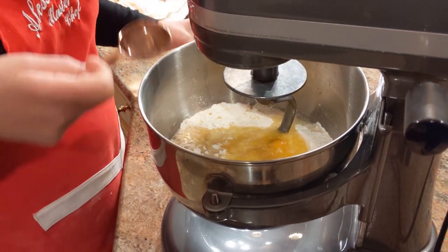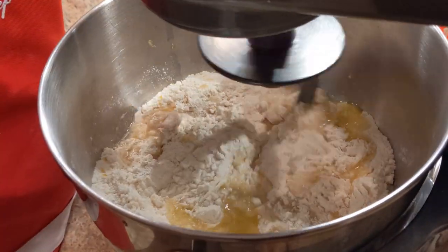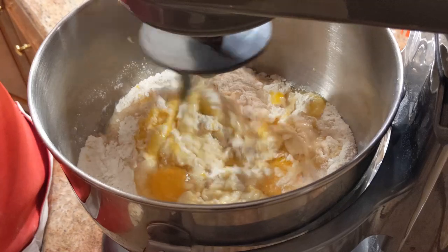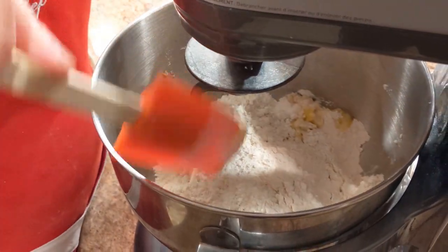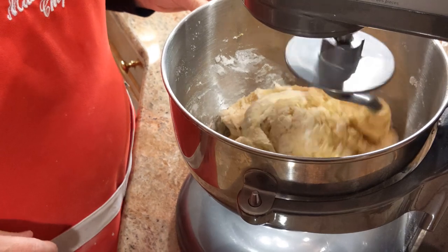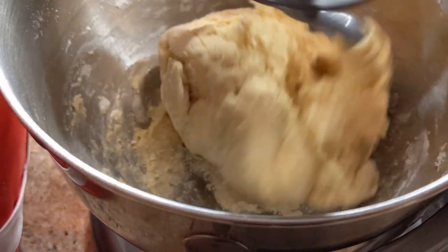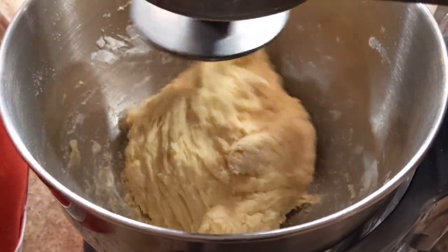You're going to need about a cup of powdered sugar to put on top of the chiacchiere. Once it starts grabbing everything, if you need to help it, just use a spatula to remove the flour from the sides. The dough is coming together and it's going to be forming a ball — I'll show you exactly when to stop it and what it needs to look like before you start stretching it out to form the little strips.